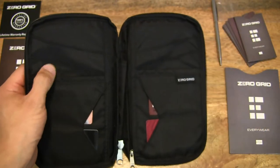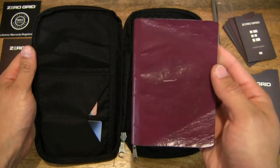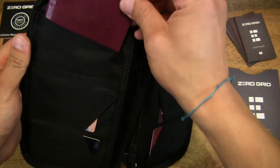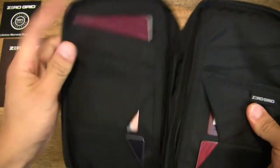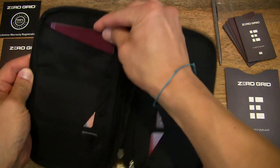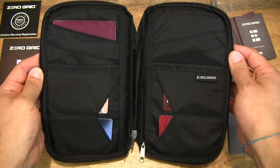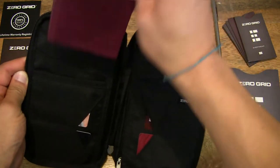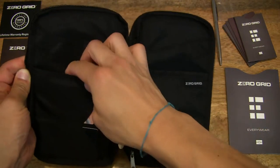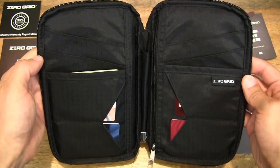The top compartments have slots for a passport. This is a passport — never used a cover for it very much, but the passport goes in there. You can see the fitment and sizing this Zero Grid RFID blocking travel wallet and family passport holder provides: plenty of slots for a family of passports, and one deep slot where the entire passport fits inside.